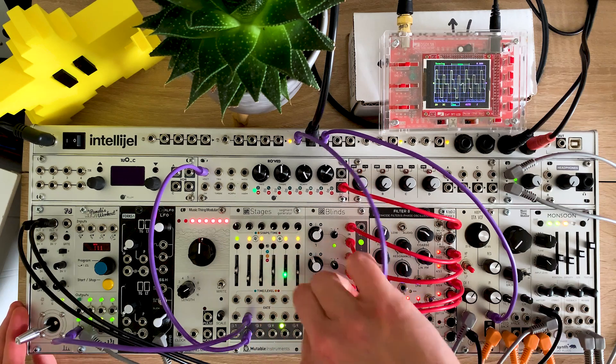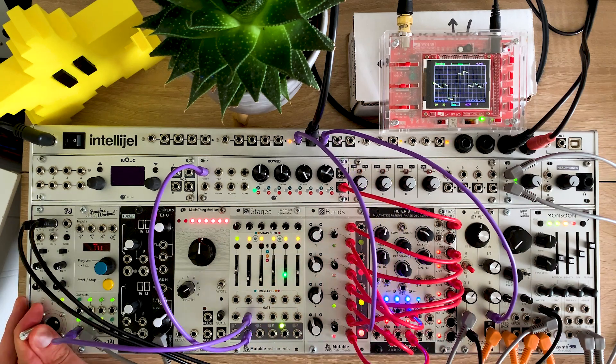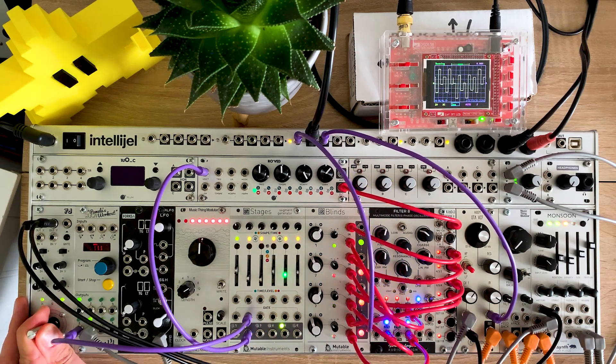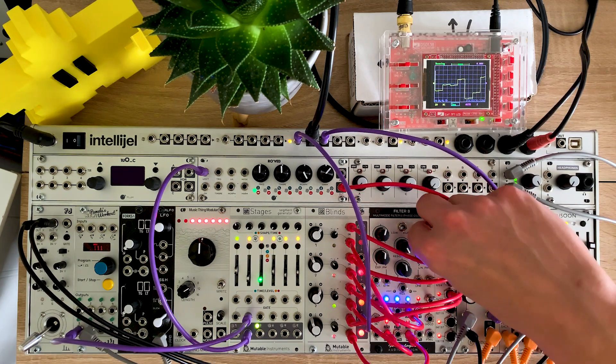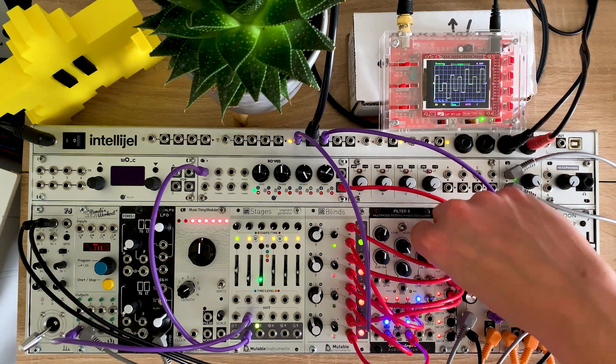So there you have it — using a clock divider at audio rates to create subharmonics. Really interesting character; it's a bit different from a regular oscillator. If you've enjoyed this, please do like and subscribe — it all helps. I'll be back soon, I've got a few things in the pipeline. As ever, thanks for watching and I'll see you next time.